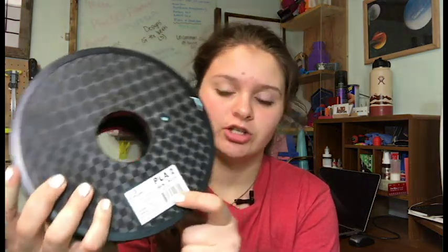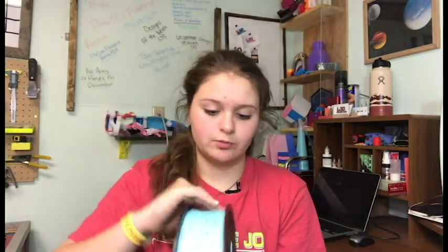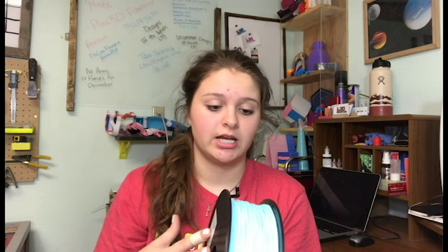It's actually brighter than it looks on camera. There are two stickers: one says 'PLA 2' matching the box, and the other is TinyMachines' sticker. It's just a plain spool but the spooling looks good. I'm super excited to print with this — I'm going to do more than just test prints since it's such a nice color, and I'm going to try printing some accessories for my office.